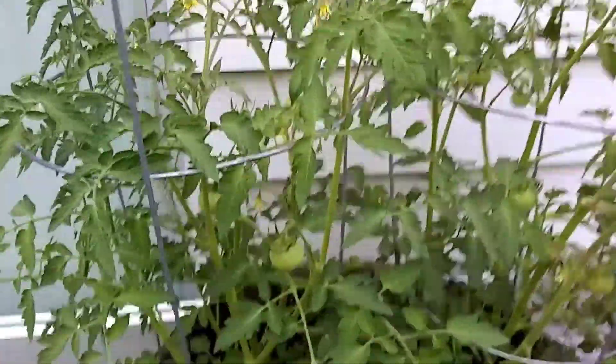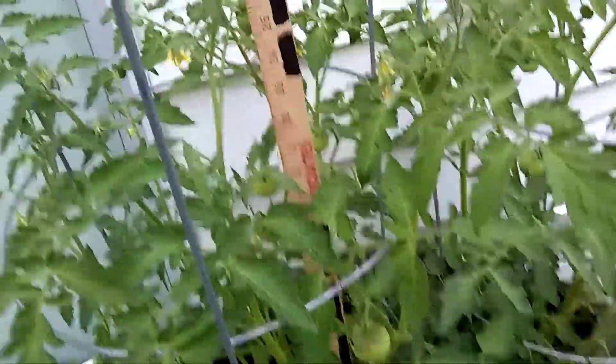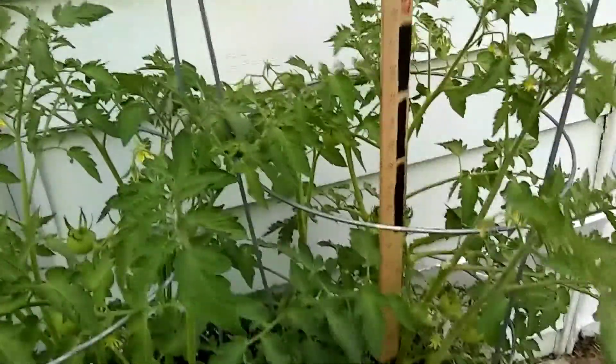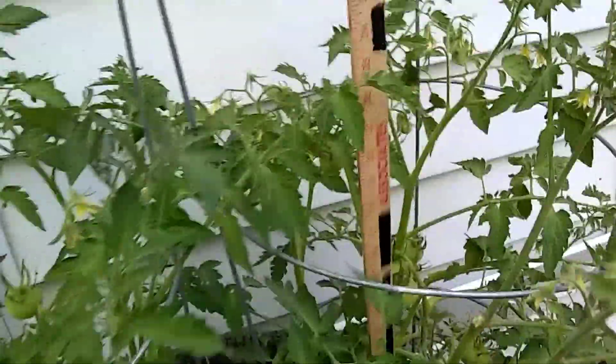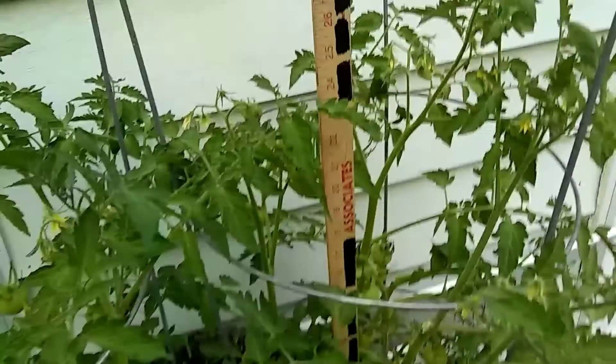Let's see how tall we got — on the left one, about 28 inches. On the right it looks like another inch higher, 28-29 inches on the right.